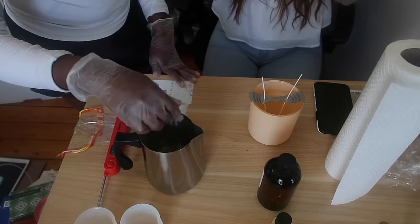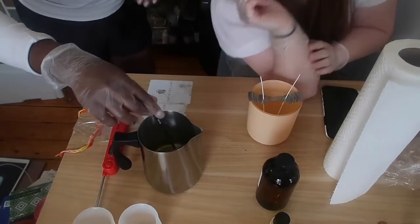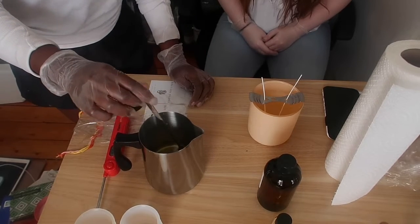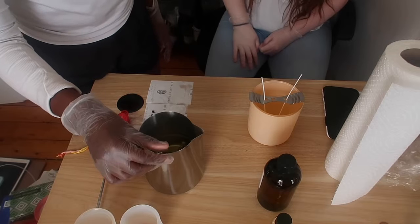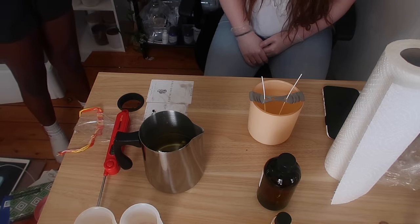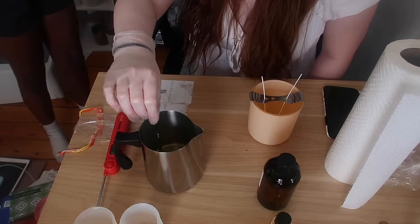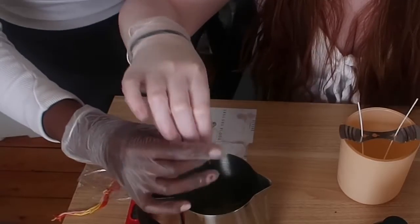Now you're going to stir it up — really just mix it. A lot of videos say to stir for two minutes exactly and set a timer, but my theory is you don't have to mix it for that long. If you over-mix it, all the fragrance is going to disintegrate. I pride myself on the fact that everyone says they love the scent of my candles. Just mix it for about 30 seconds and that's good enough.